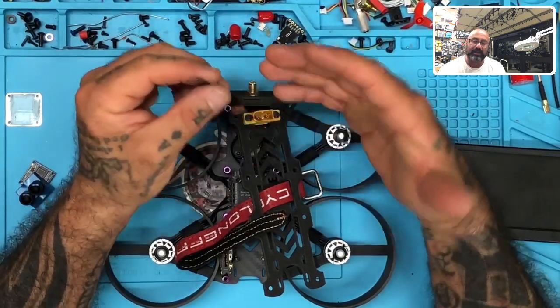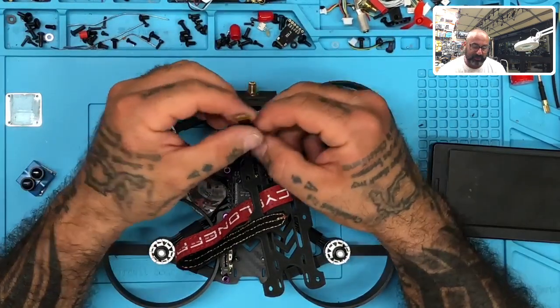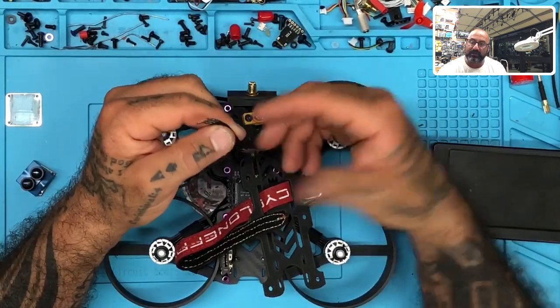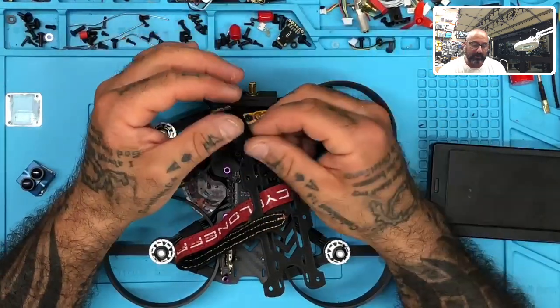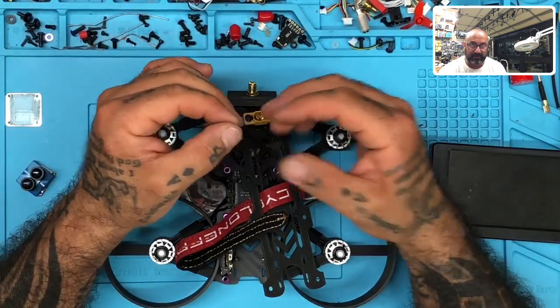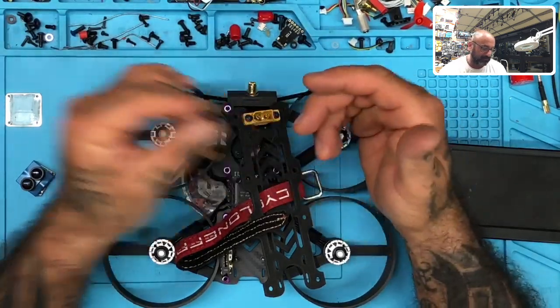I don't understand how companies put time and money into these things and then cheapify the whole thing by coming up with a ribbon like this. I remember when Runcam first did their split and their ribbon sucked — it was just terrible. You'd think by now everybody would figure it out. I compare the Caddx Vista to the DJI, and even the Caddx Vista ribbons suck. But this one is terrible, and it's a pretty bad deal. I was really pissed off about it.